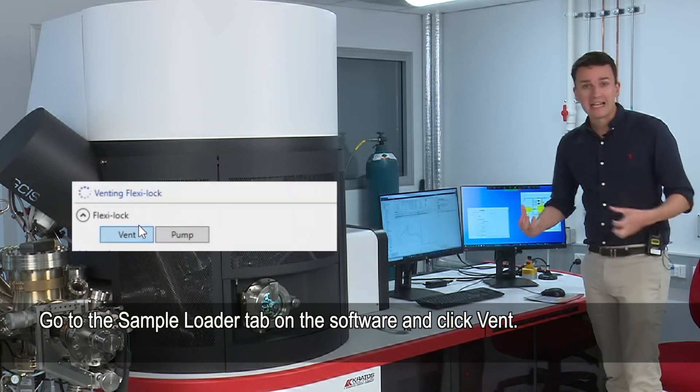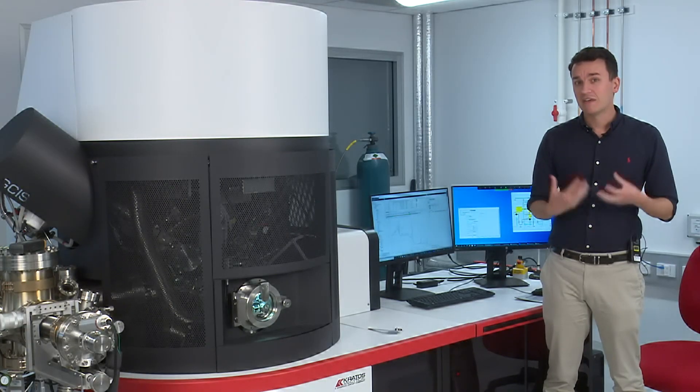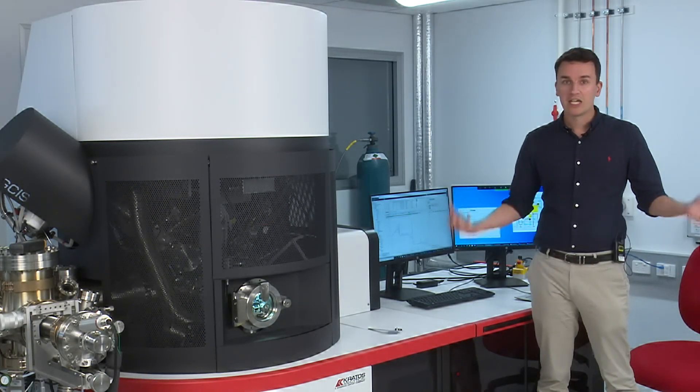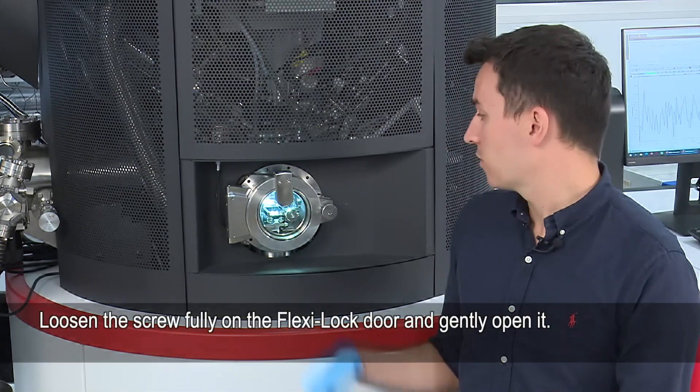I then press vent and we have to wait about 10 minutes. In that process, the turbo pumps will slow down and eventually turn off, the backing valve will close, and then nitrogen will go into the flexi lock chamber. After that, we can add our sample.